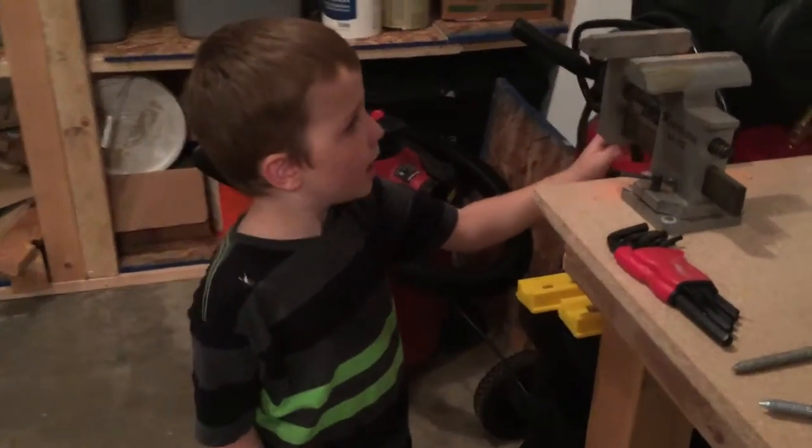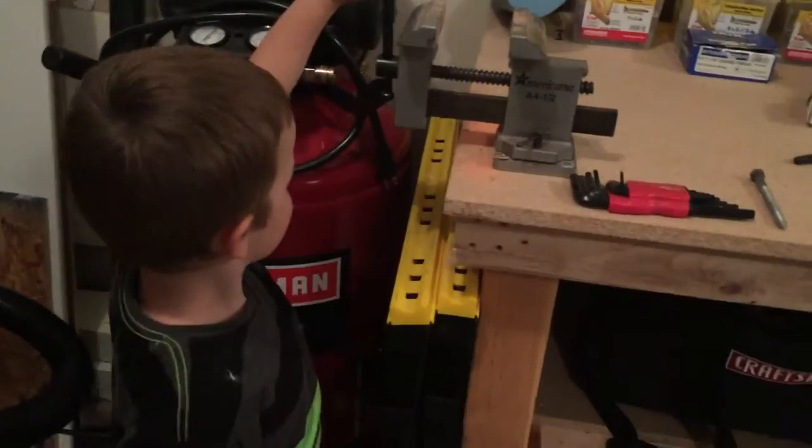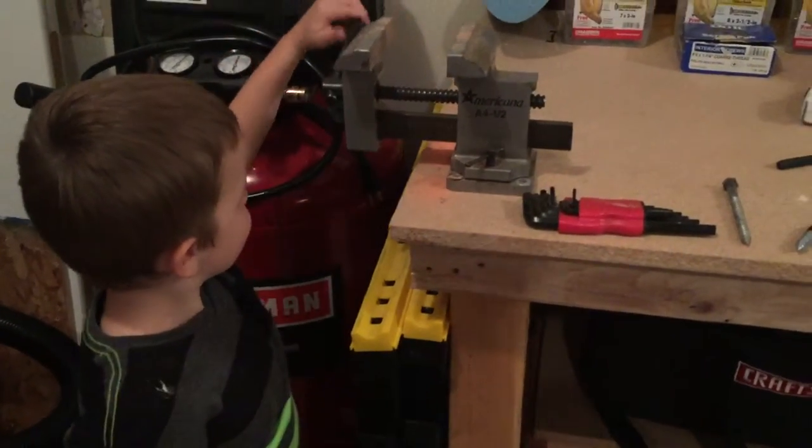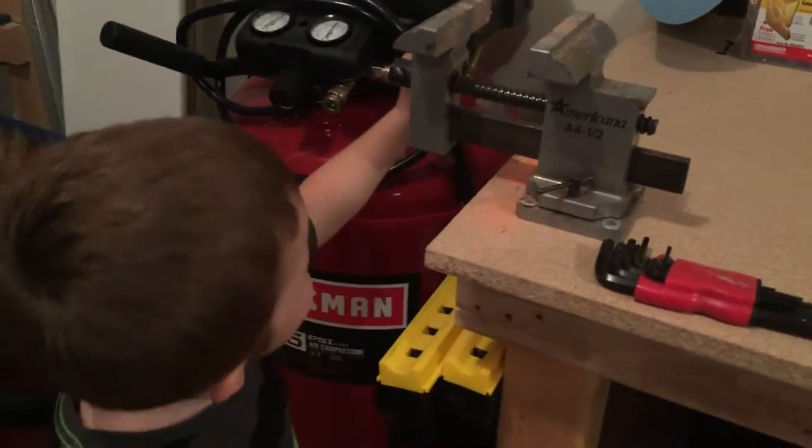Tanner, what are you doing? I'm making this wider. Making it wider? What is that called? A vice. That's right, a vice. This is called a vice.